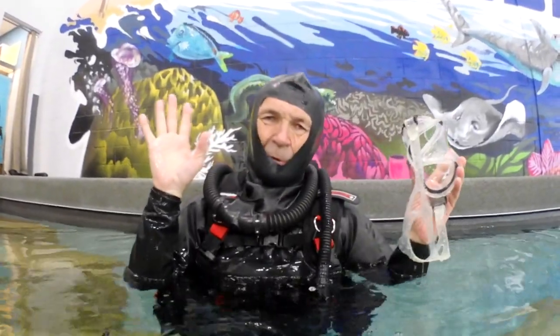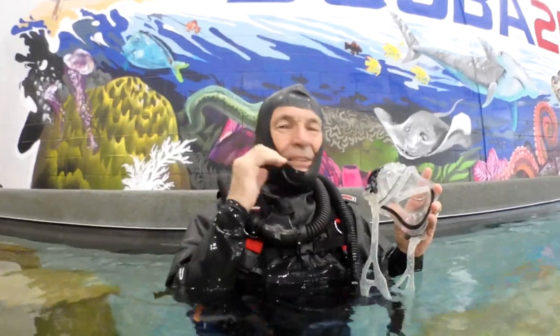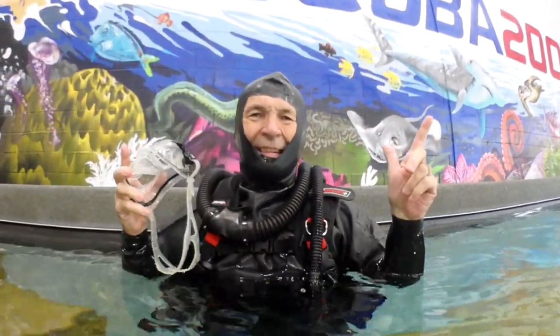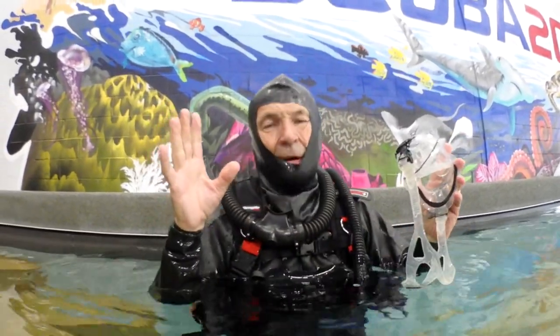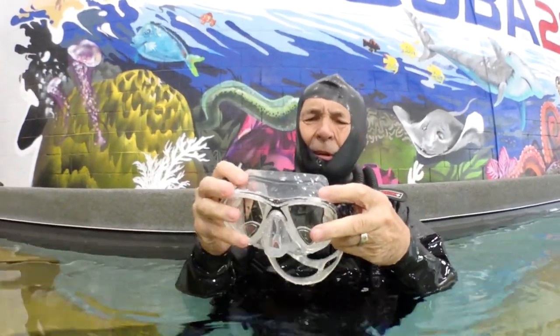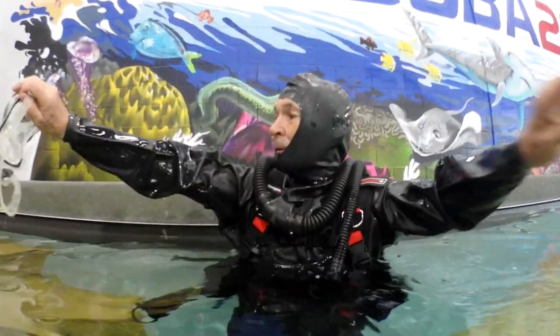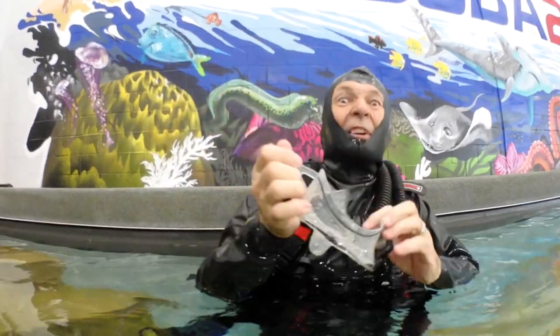What I did for this, just to make it a little more realistic, is I also have a vintage regulator. This regulator is much newer than the suit — the suit is from 1949 to 1950, and the regulator is from 1956. So we're going to give this a try. I know the regulator works really well — so far, I'm dry. Let's see how it works underwater.